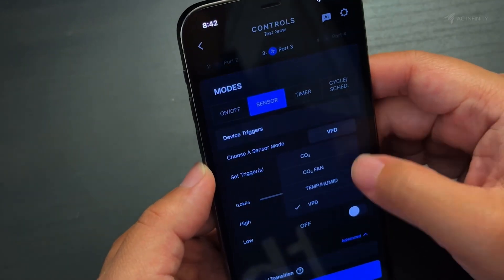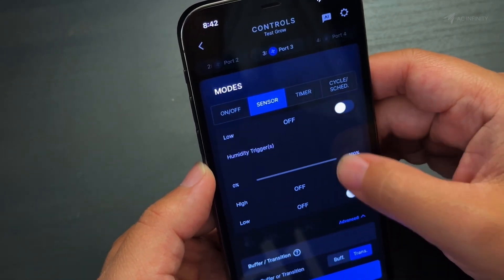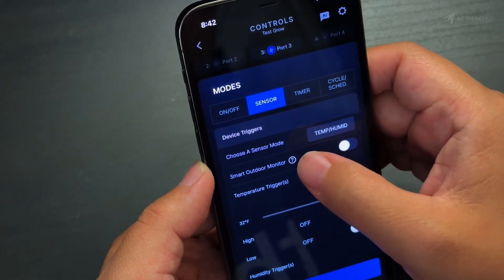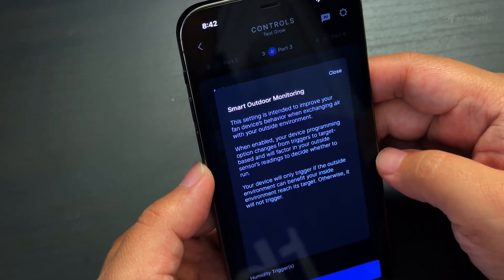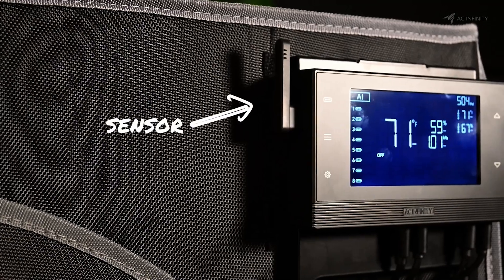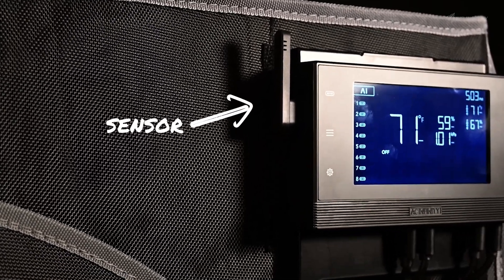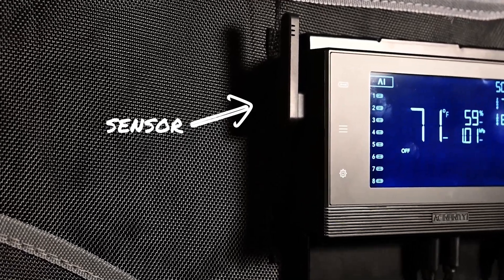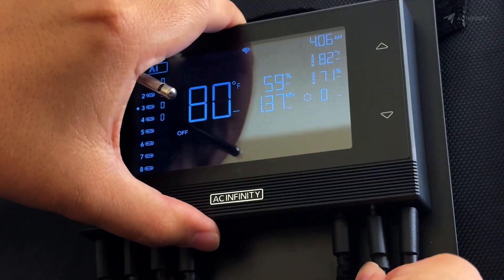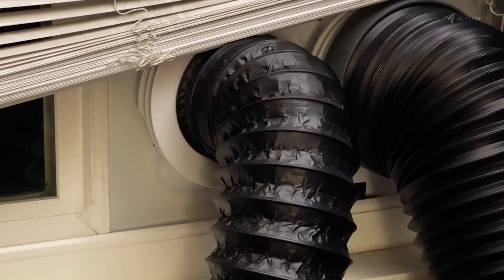Another one is the Smart Climate Controls, which increases your intake and exhaust fans when the outside environment is able to improve your grow space, and then decreases them when the outside environment will harm your grow space. This is all thanks to the built-in environmental sensor on the controller. And this feature even works if you're pulling in air from another space like a window, by plugging in a second environmental sensor and using that to measure your outside environment.